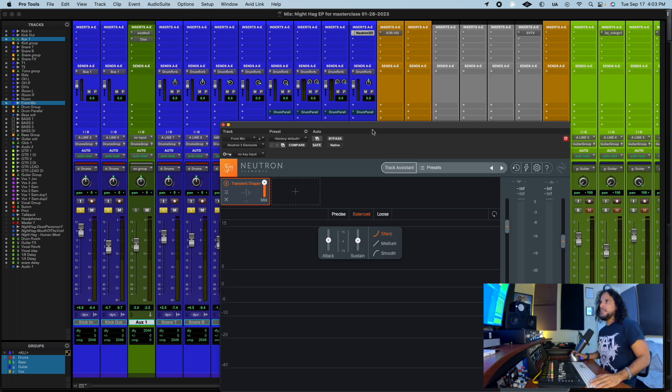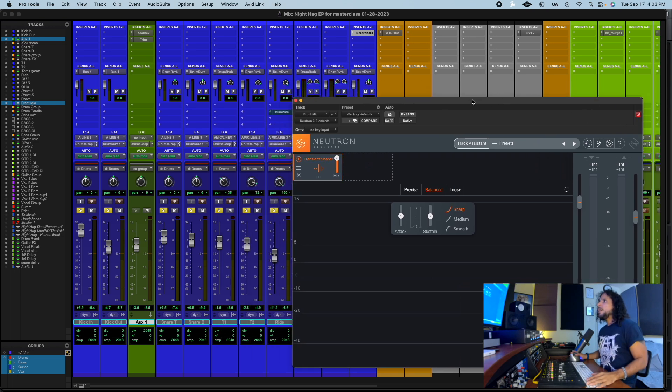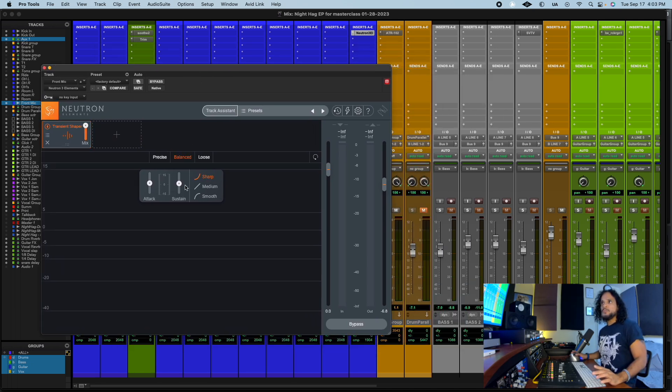You need a transient shaper or transient designer — any of those plugins. I have this one and I set it to balanced. I don't play with attack, I just play with the sustain. When you put more sustain, it feels like the mic goes all the way to the ceiling and the ceiling sounds super high. But if you pull the sustain down, it's like you put the mic on the floor — it's crazy.